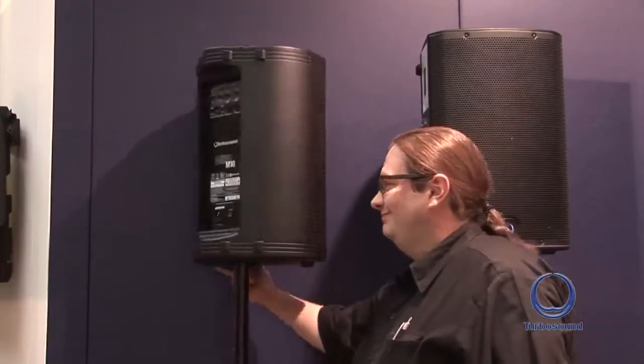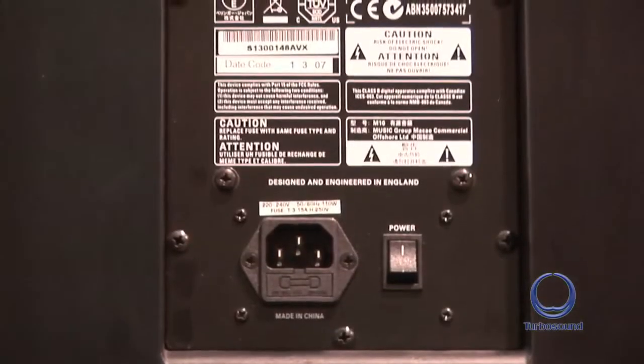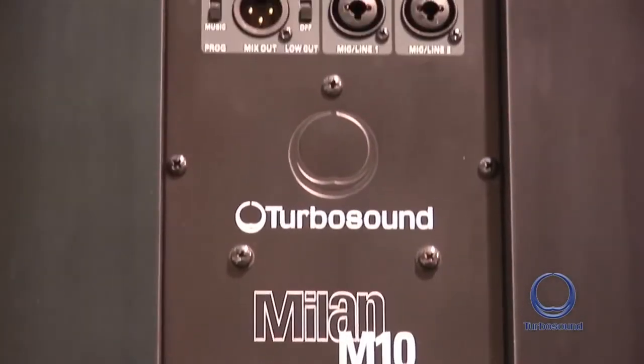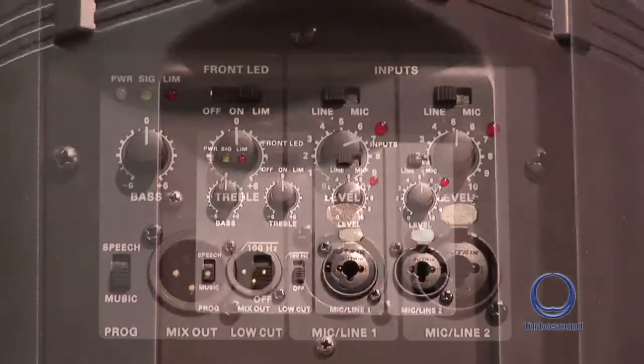Now you've seen the pretty end, let's show you the business end. The Milan M10 comes with a Clark Technique DSP powered Class D amplifier. It's a true two-channel active unit with integrated DSP from Clark Technique. The DSP features dynamic EQ and intelligent limiters, providing optimum performance and long-term reliability even at high SPLs.